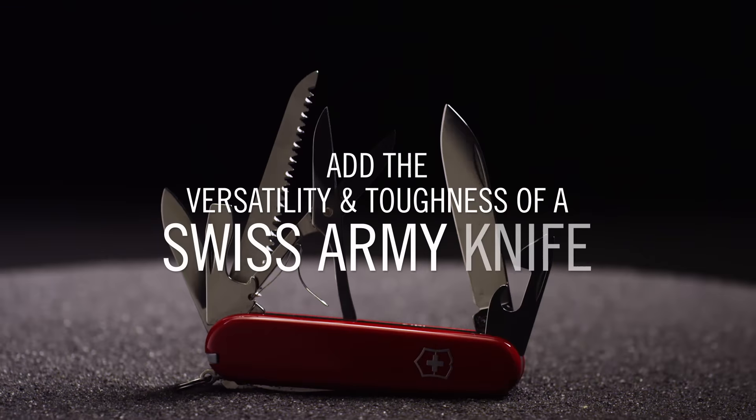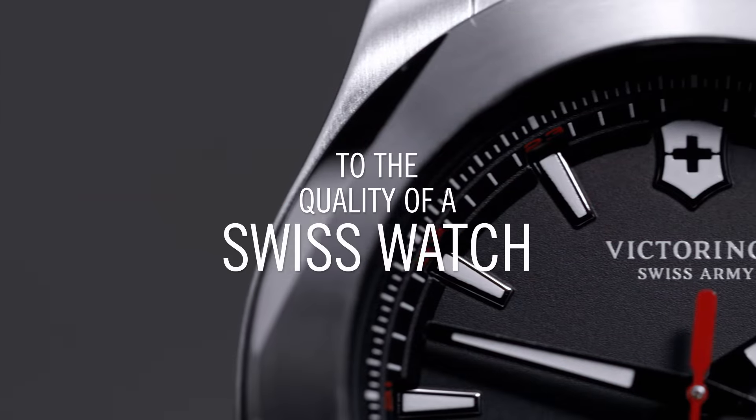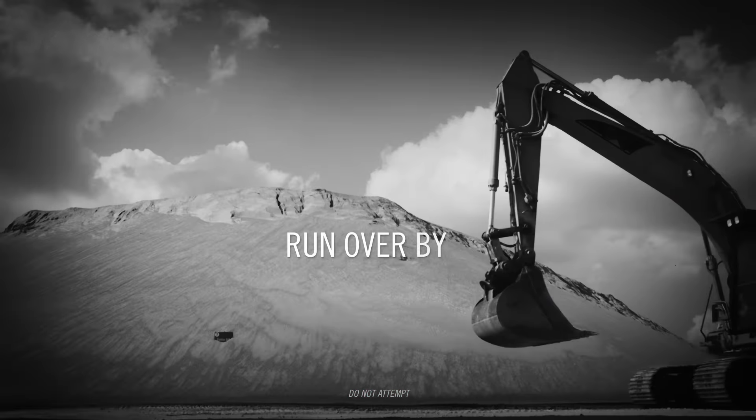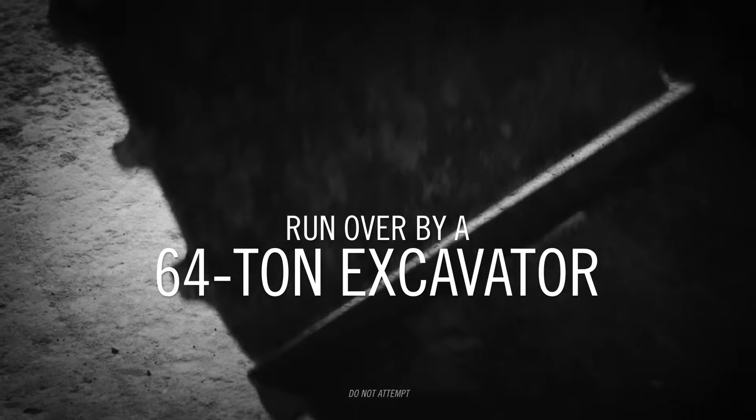Add the versatility and toughness of a Swiss Army knife to the quality of a Swiss watch. ENOX meets the highest quality standards for ultimate functionality. Then run over by a 64-ton excavator, exposed to fire and frozen in a block of ice — just some of the 130 harsh tests ENOX endures.